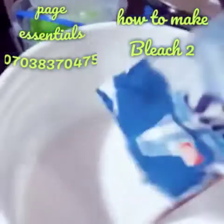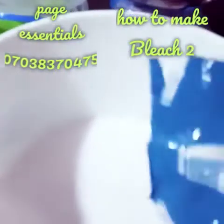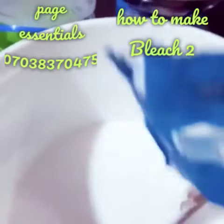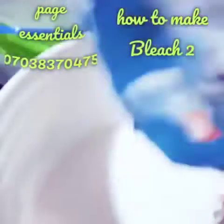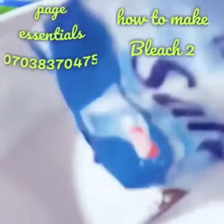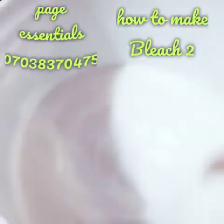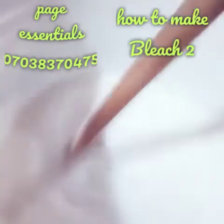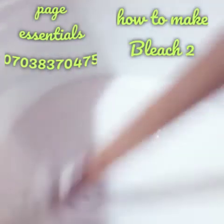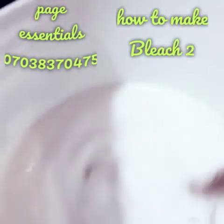Allow it to settle for like 24 to 48 hours. After settling, the clear liquid on top is your bleach, while the white residue at the bottom is your scouring powder. After 24 to 48 hours, you package your bleach and make use of your scouring powder for your pots, kitchen sinks, or anything you want. Thanks for watching.